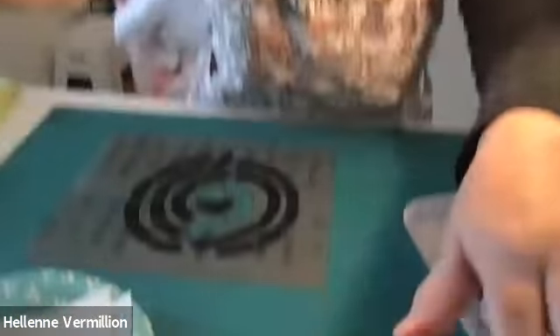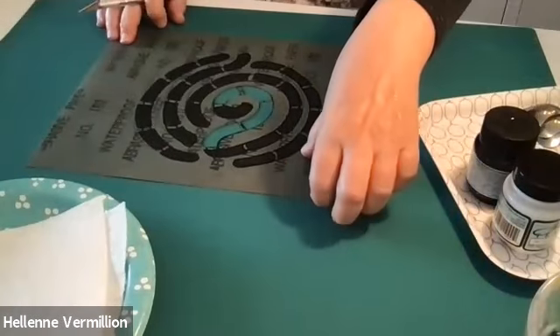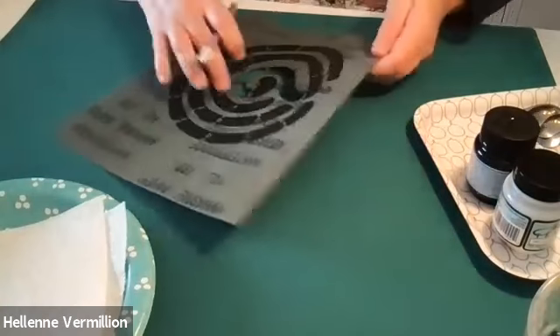Draw a simple design — in my case, I made leaves. You just draw it with a Sharpie on the backside. I tried cutting the stencil out with cuticle scissors, but the edges weren't as crisp and clean as I wanted. So I still think it's best to use an X-Acto knife blade. You do have to be careful that your fingers are not in the path of the blade.